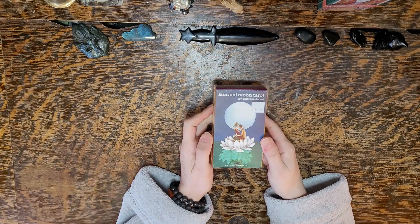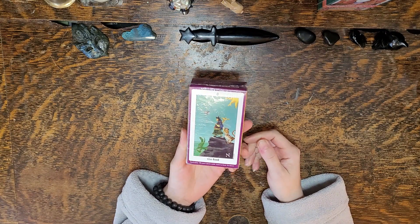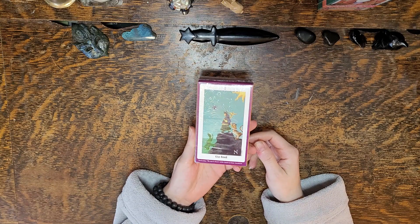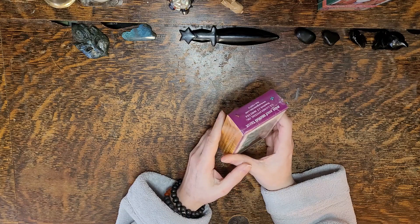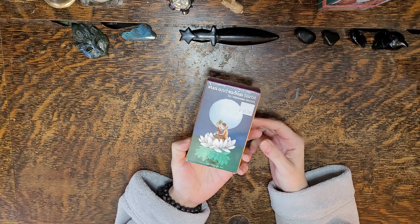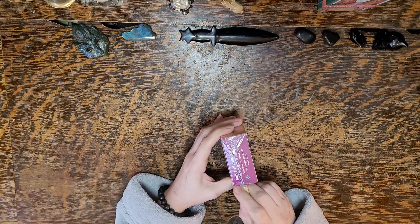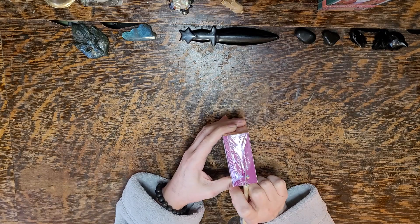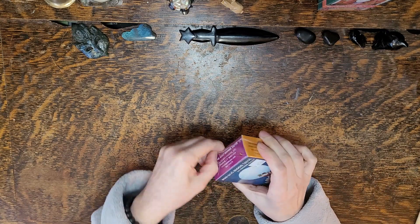First cards here: Sun and Moon Tarot. Every time I go into this shop — it is the Preferred Perch in Winnipeg, by the way, love those ladies — I see this deck and I always pick it up and then put it back. I don't know why. I think it's also on my Amazon list. I just love the Sun. It's a Sun and Moon Tarot, so why not? And you can never have enough tarot.